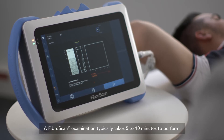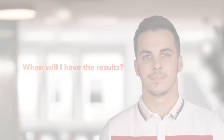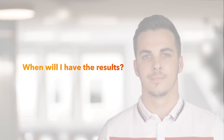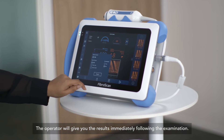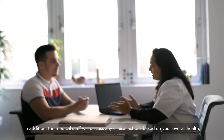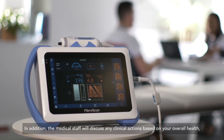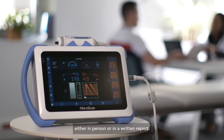A FibroScan examination typically takes five to ten minutes to perform. The operator will give you the results immediately following the examination. In addition, the medical staff will discuss any clinical actions based on your overall health, either in person or in a written report.